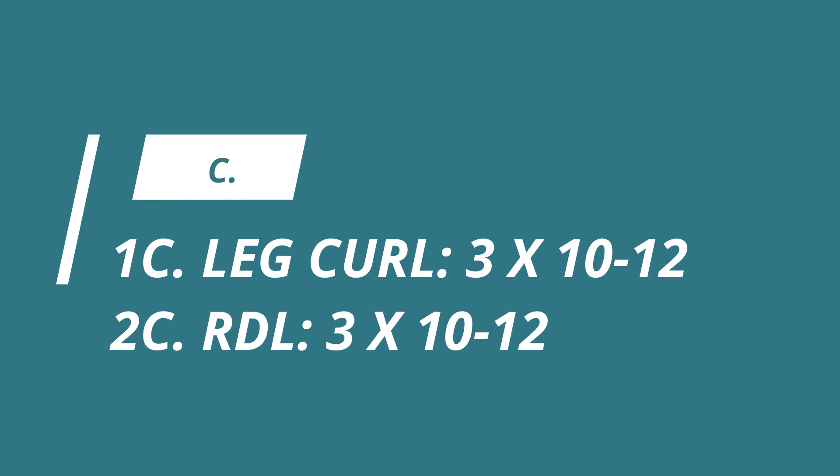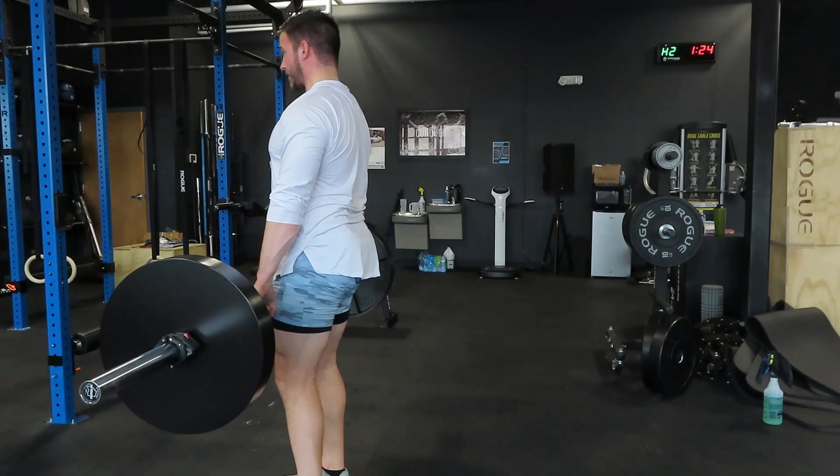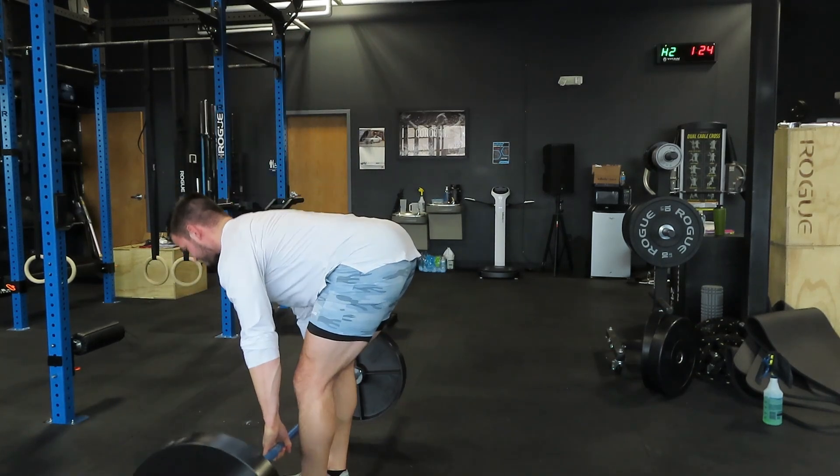Done with that leg extension — that superset is a doozy. Now we're going to hit the hamstrings. We're going to do a lying leg curl — or whatever leg curl variation you have available, seated, standing, or on an exercise ball — and superset it with Romanian deadlifts, either barbell or dumbbell. If you have a weak back or already did a barbell deadlift, I'd recommend doing your RDLs with dumbbells. Three sets of ten, super setting — very hamstring and posterior chain dominant. Let's finish off strong.